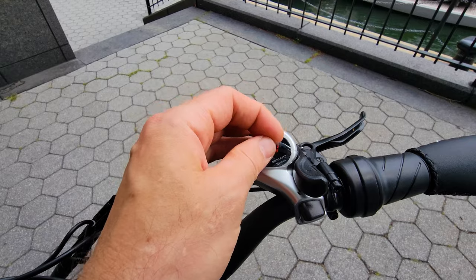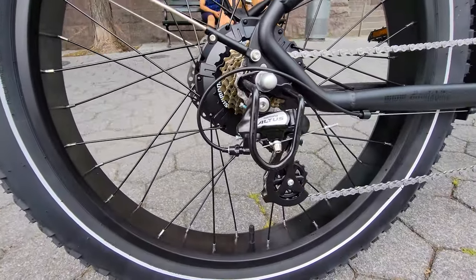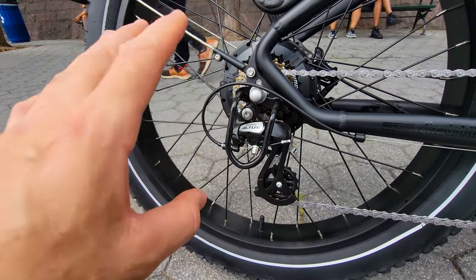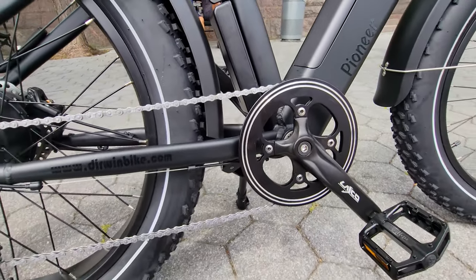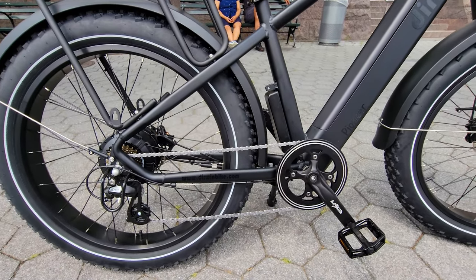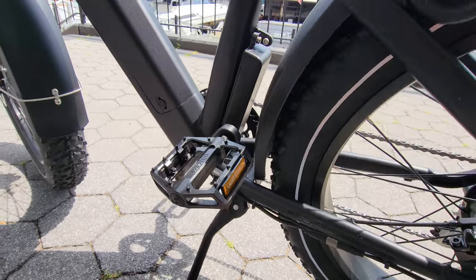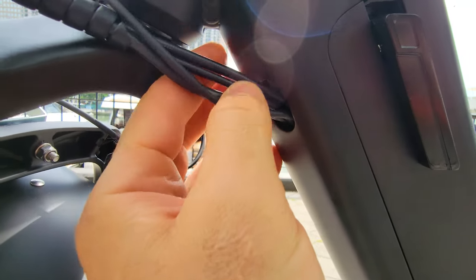We have a standard Shimano 7-speed Altus shifter and a thumb throttle. The small sprocket here is 43 teeth outer diameter. The settings are tuned to lower the power output — the maximum I saw was 835 to 850 watts, so it doesn't allow the motor to reach full power. But you extend the range because you consume less energy and pedal more. The cables run outside up to the cadence sensor and then everything else is routed inside the frame.